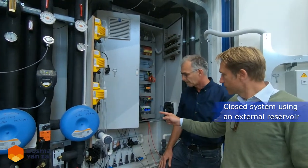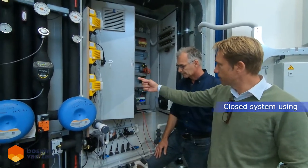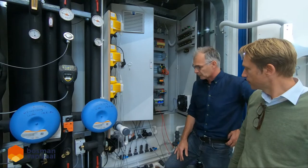It's a closed system: we have a reservoir where we have fertigated water, and it's pumped into the system — one time a day, two times a day, or ten times a day. You can adjust the frequency, of course.